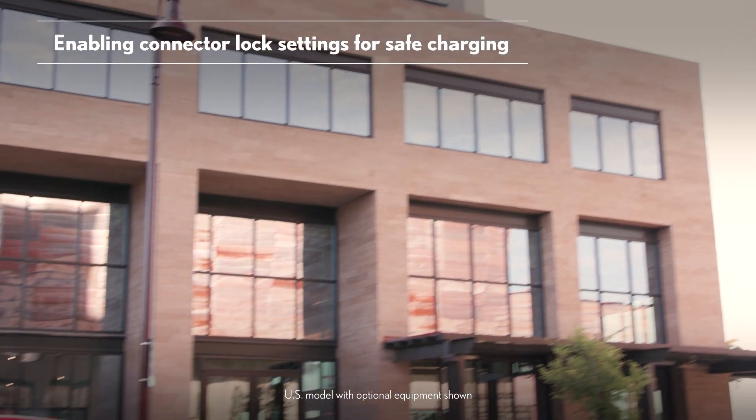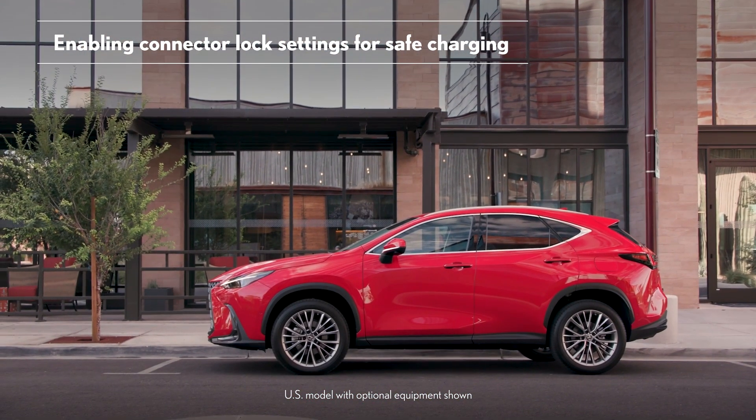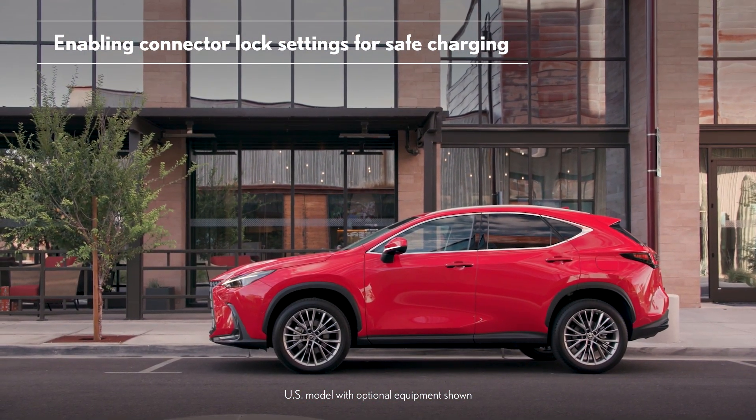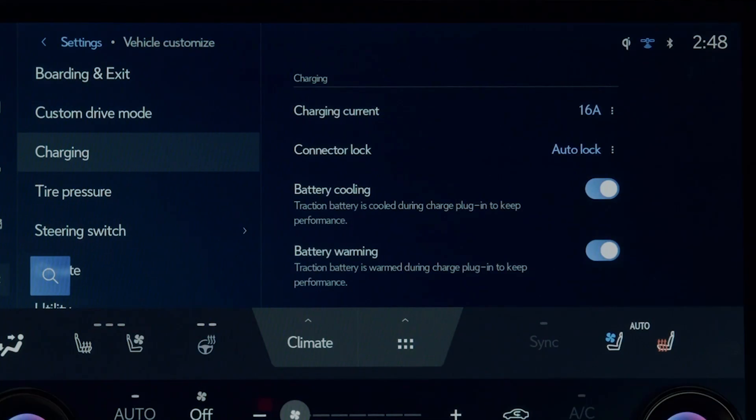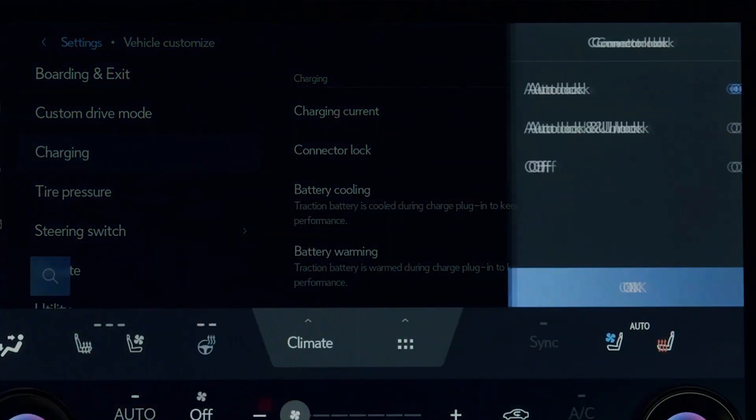Lastly, when charging in public or at a shared residential space, you can make use of charge connector lock settings for added peace of mind. These can be accessed from the vehicle's charging menu. Just look for the charging connector lock option.